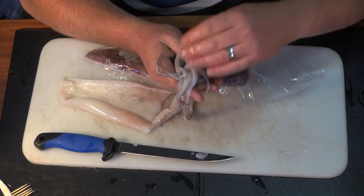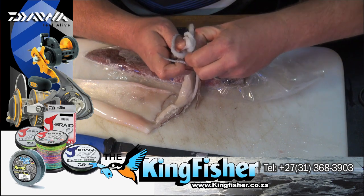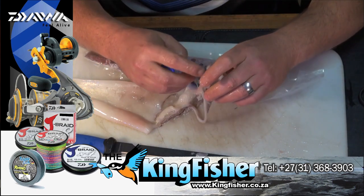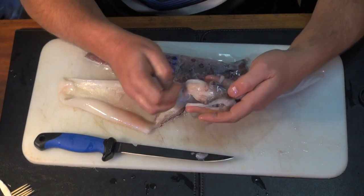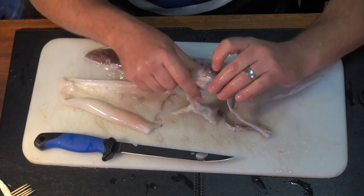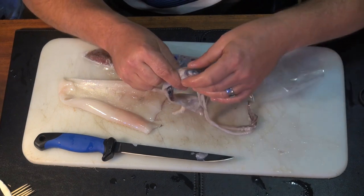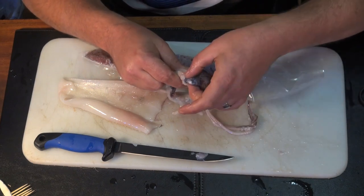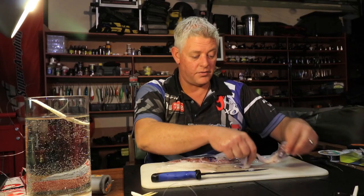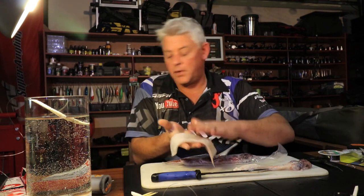If you open up the tentacles you'll see the beak — push it out, stick your fingers in there and pull it out. That's the beak; it makes the tentacles curl up if you leave it in, so pull that out first. These tentacles make great eating as well — cut this section off and cook the head with the tentacles. Work the eyes out completely. On the fire and deep fried, both are very, very nice.